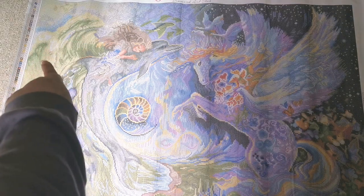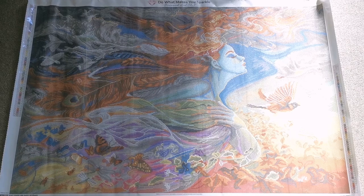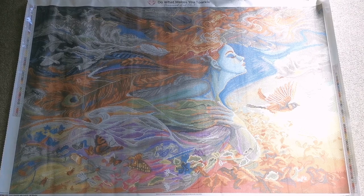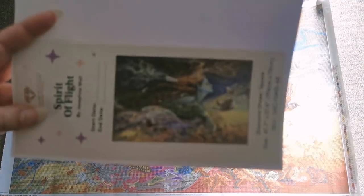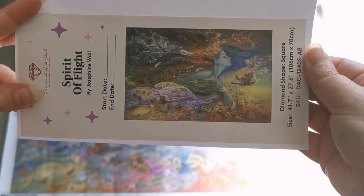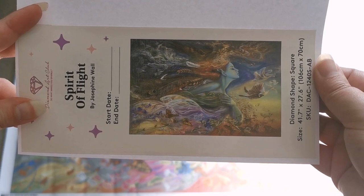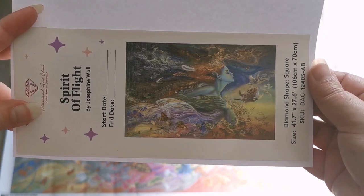Next up we have 'Spirit of Light.' I think this is one of the most well-known Josephine Wall images. I absolutely adore it — it is so beautiful, and so big. Just to give you an idea: 106 centimeters by 70 centimeters. That is insane, and it is square drills, so this one is going to take a while!